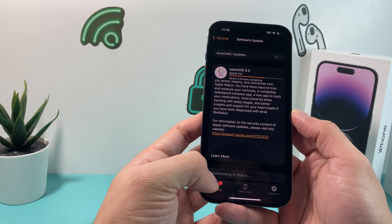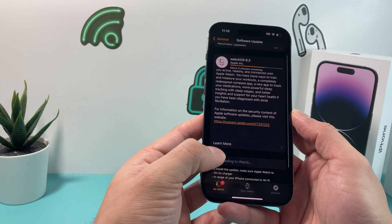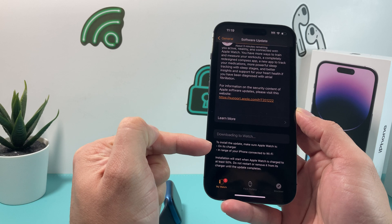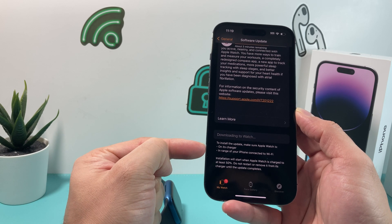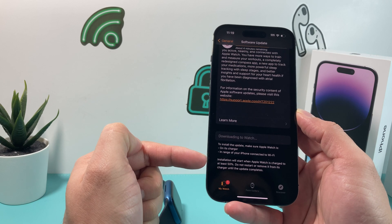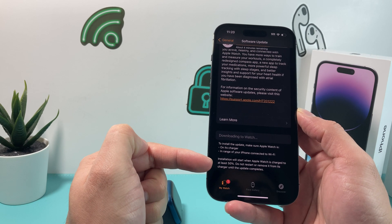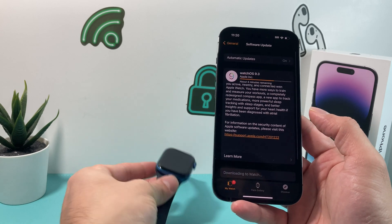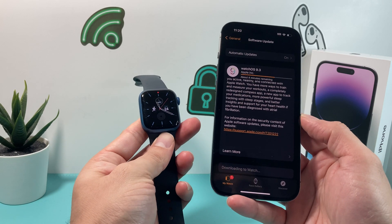We're waiting for it to download. Once it completes the download, the install option will appear — right now it's grayed out, but it will become available. In order to update the Apple Watch, remember, you have to make sure it's on charge and connected to Wi-Fi, and the charge has to be at least 50% or more. Once those conditions are met, the update can happen, and that's generally how you update the software.